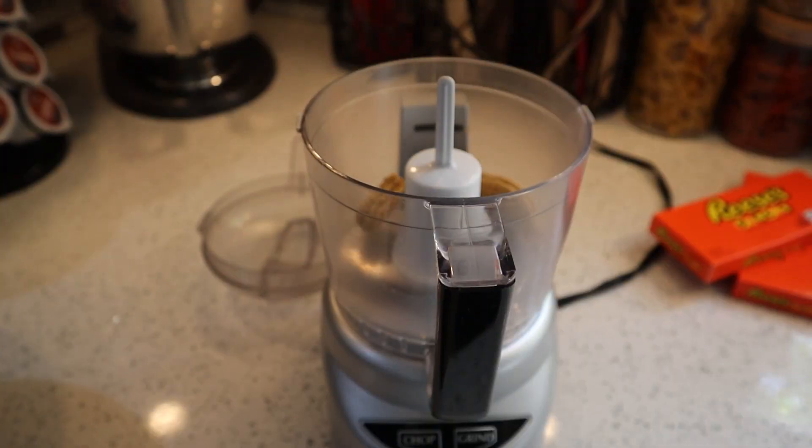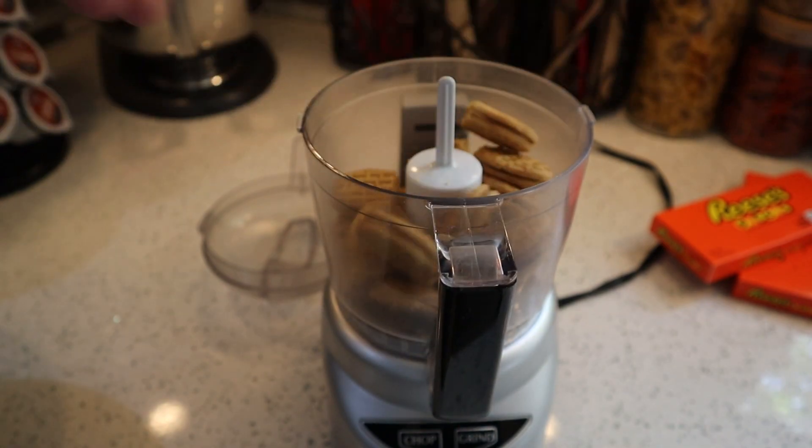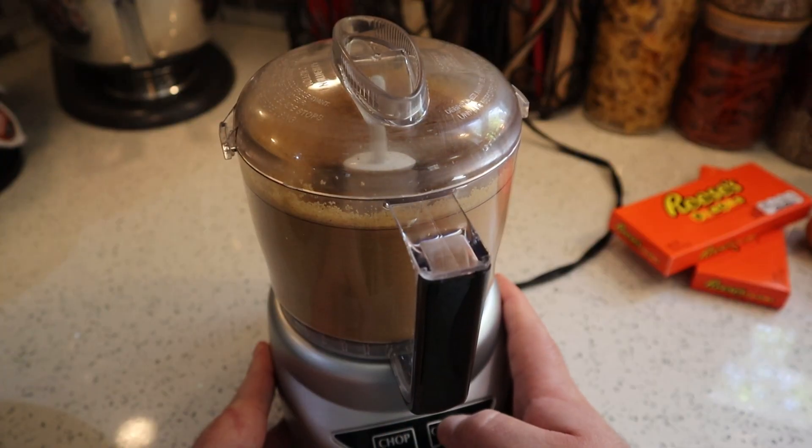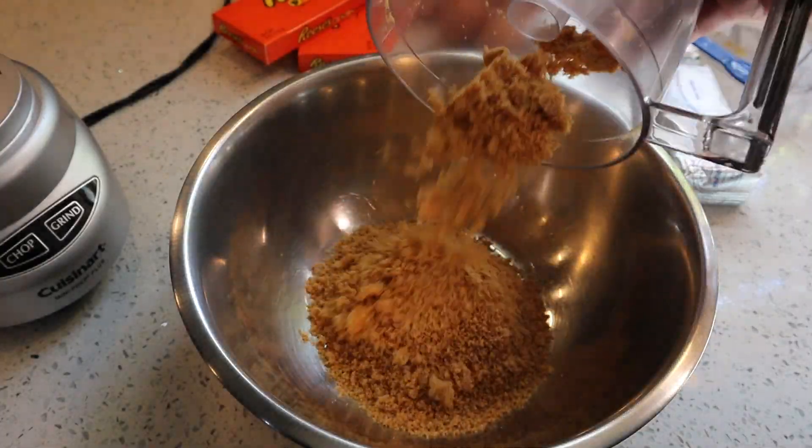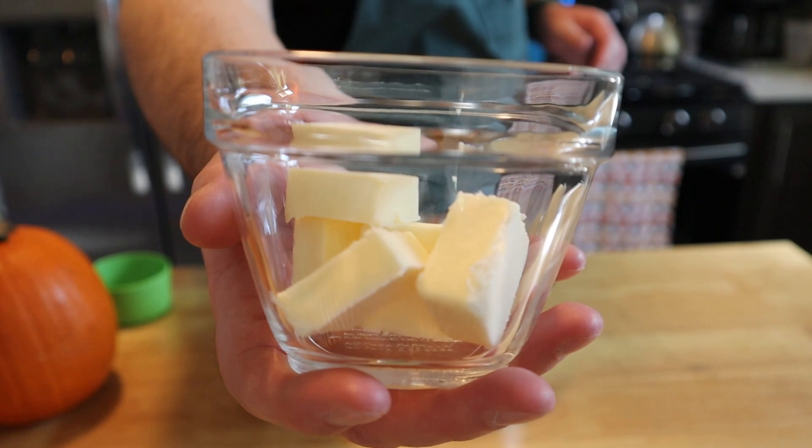So maybe we'll do that in another video. Minus the one that I ate — and you can eat one too — we're gonna put all of our Nutter Butters into a food processor and grind them until they are a fine crumb. Add your Nutter Butter crumbs to a large bowl.